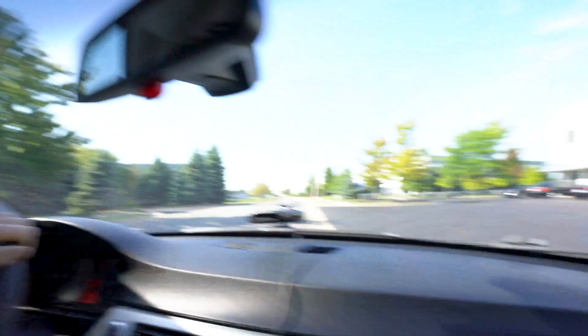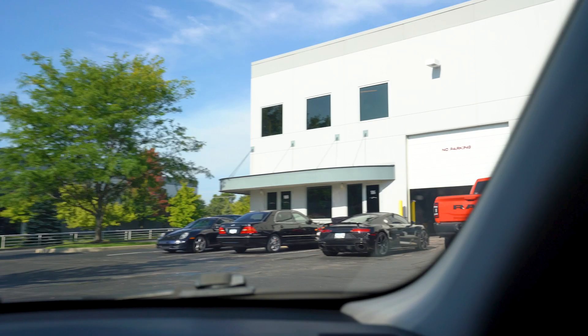Here we are, at the old grind. Got a little spicy VW rolling up. Little R8 action.